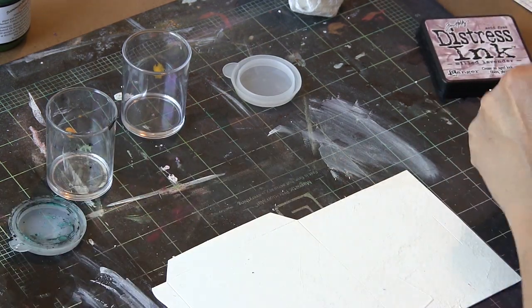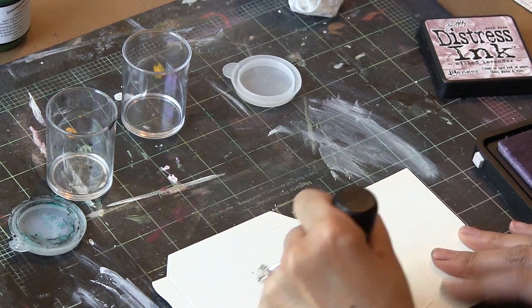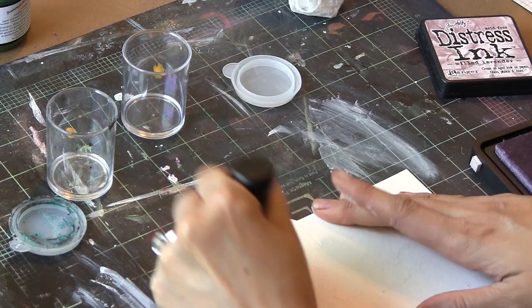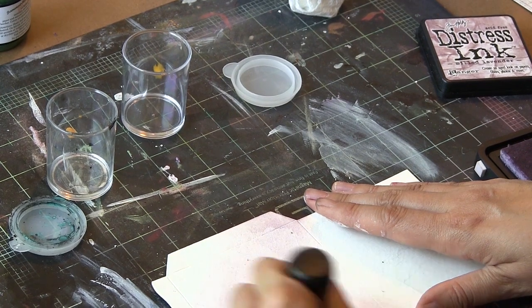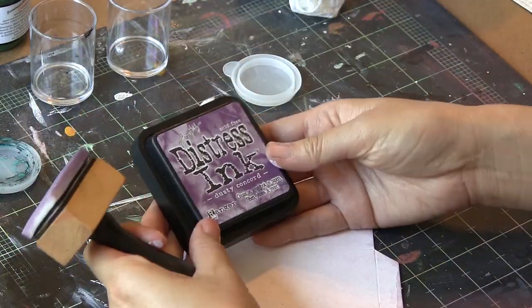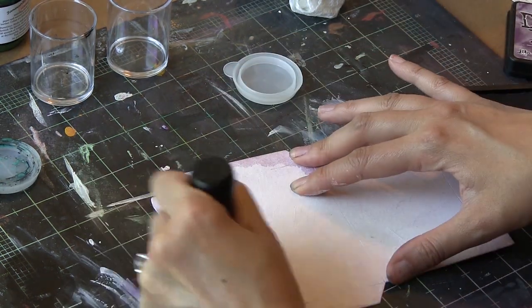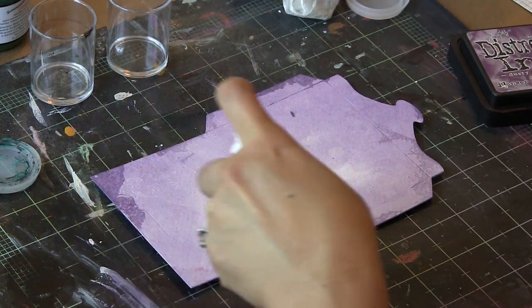Then I'm going to take some Distress Ink. I like to start light and go dark, just so I don't make any rash moves that I'm going to regret later. So I started with the milk lavender, and as you can see, the areas that are not gessoed are going to take that pigment in a really much more intense fashion, and because we were so random about the gesso, those shapes are natural-looking and organic.